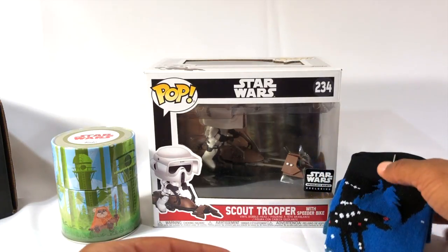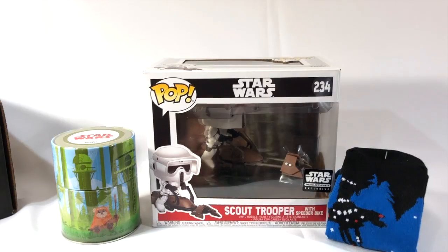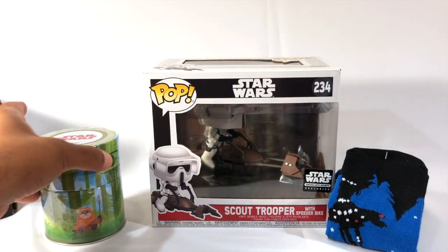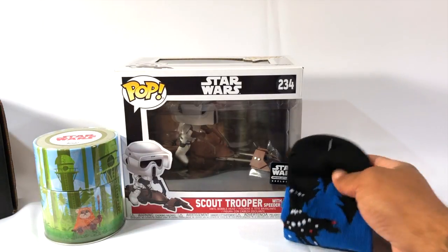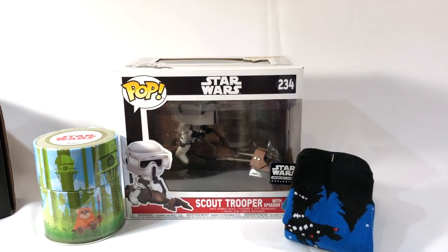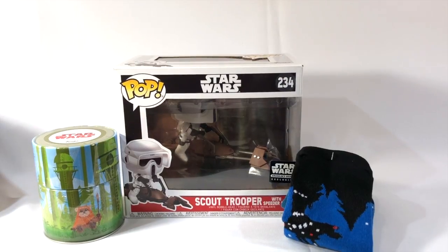Surprisingly, one of the things I'm always like, 'Oh they're always trying to shove a bunch of useless crap into these boxes that you'll probably never use' — scarves, a bunch of hats. But the socks are one of the things that I really do like. So thank you Funko, I will rock them.